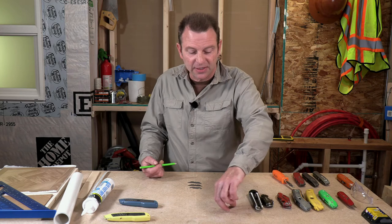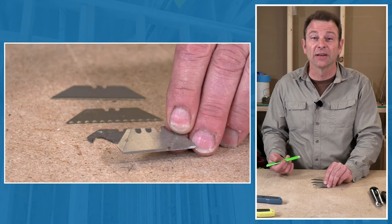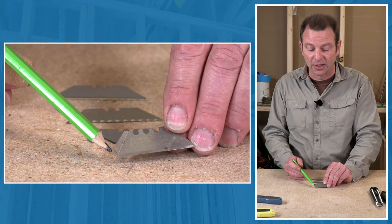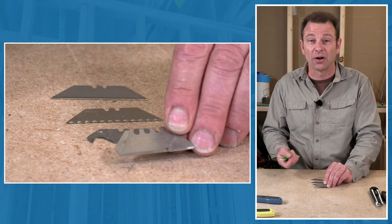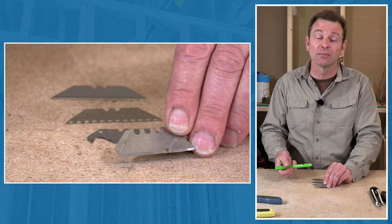Another safety issue is that these are hardened blades, which means they're brittle. Anything hardened tends to shatter if stressed. What you're seeing here is a missing point — something happened, it was pulled the wrong way, and that tip broke off. It probably went flying. So when using a hardened blade, we have to talk about eye protection. Safety glasses are always the first go-to before you start using your utility knife.